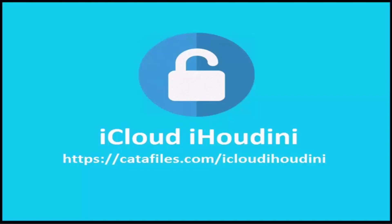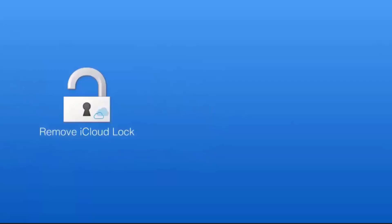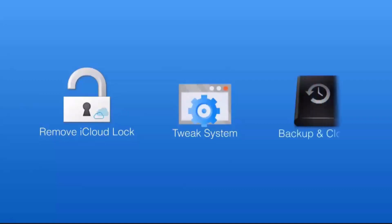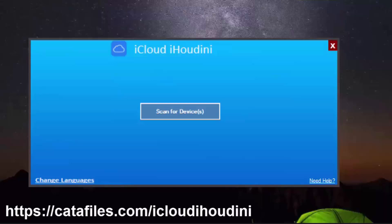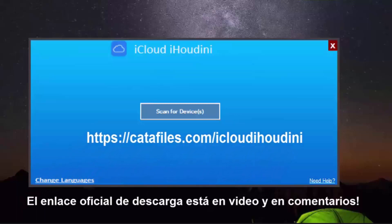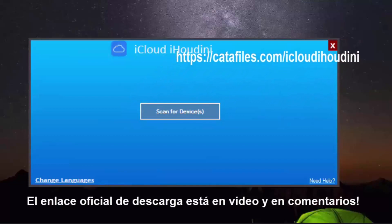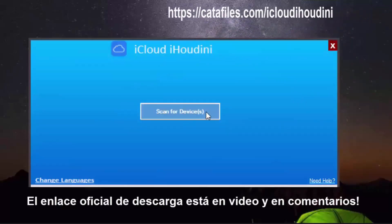This software is all about removing the iCloud lock, but it also has amazing features that will make your life a little bit simpler. First of all, we're going to scan for the device. I want to recommend you to just plug one device — do not plug two or three, otherwise it's going to confuse the software. So we're just going to go ahead and scan for the device.